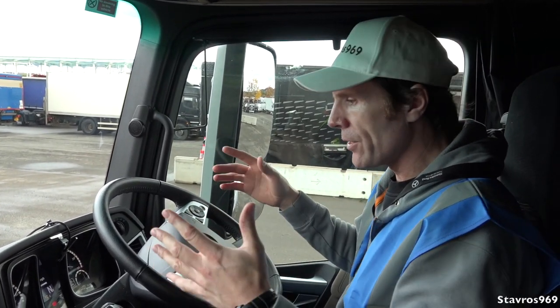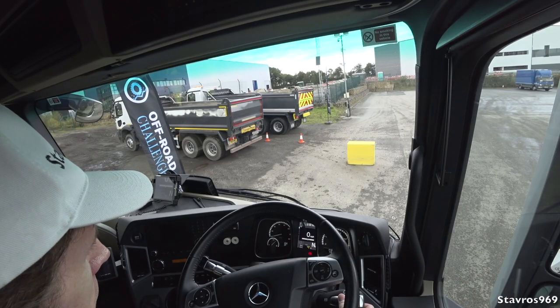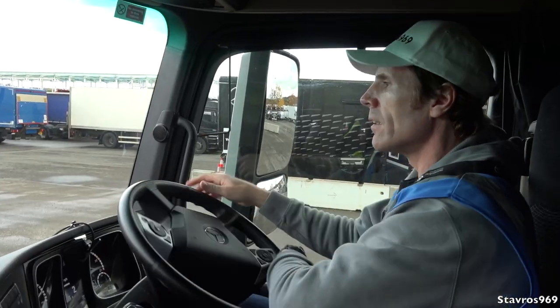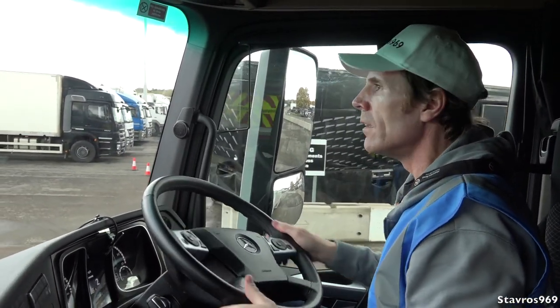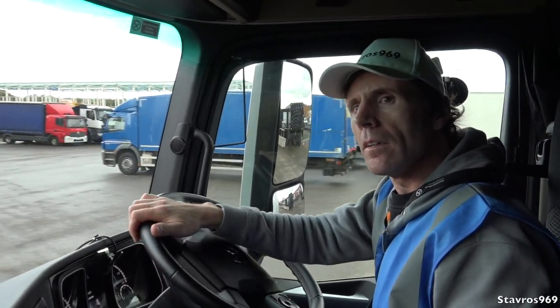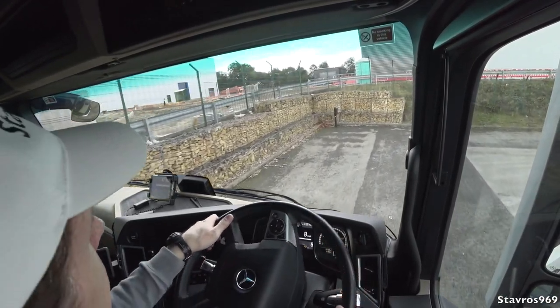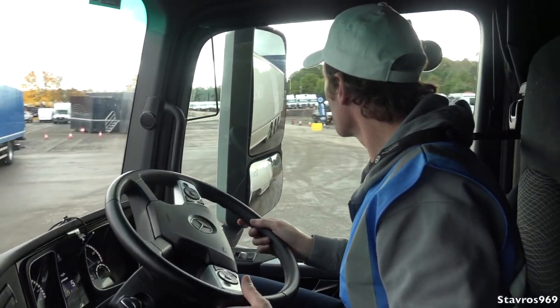I'm now joined by Alistair, sitting beside me in the passenger seat, and we're now doing the brake test. Can you explain exactly what's gonna happen here? I do know that it has the advanced emergency braking, and it also has predictive proximity control. We've switched proximity control off and we'll let the truck brake. The system will work on cruise control or throttle pedal.